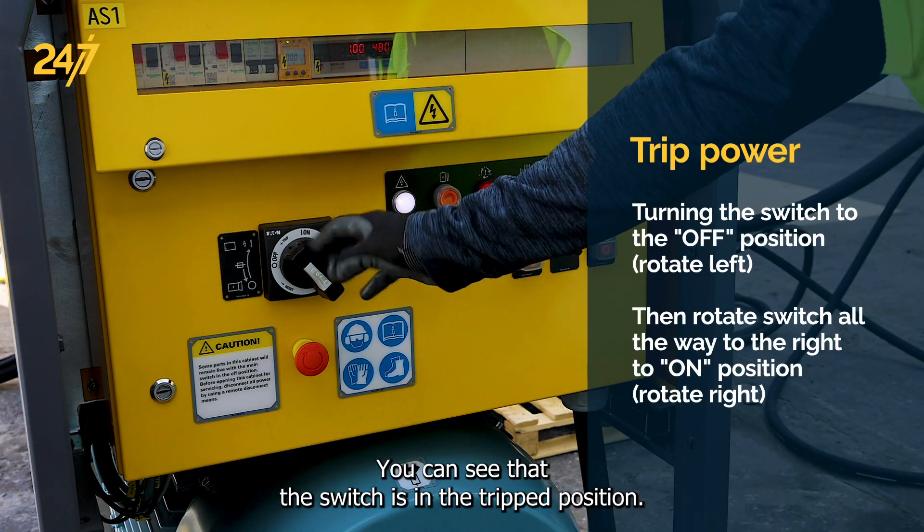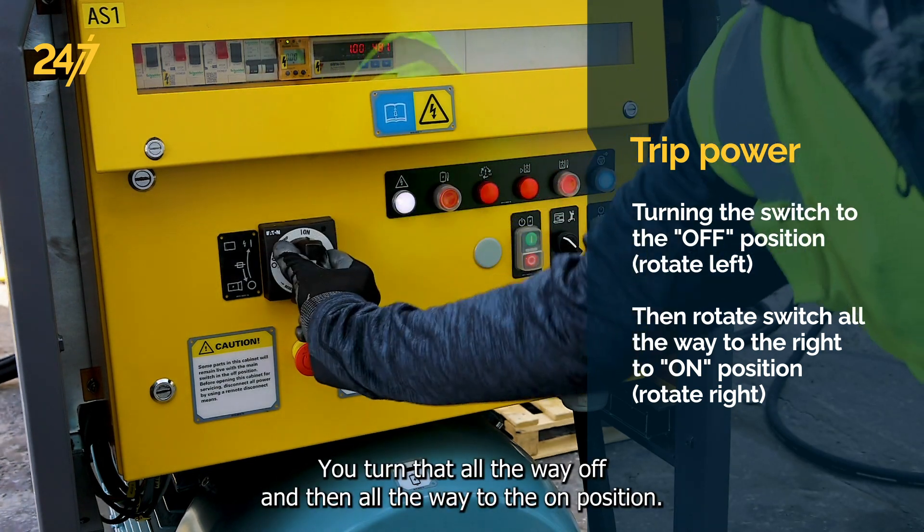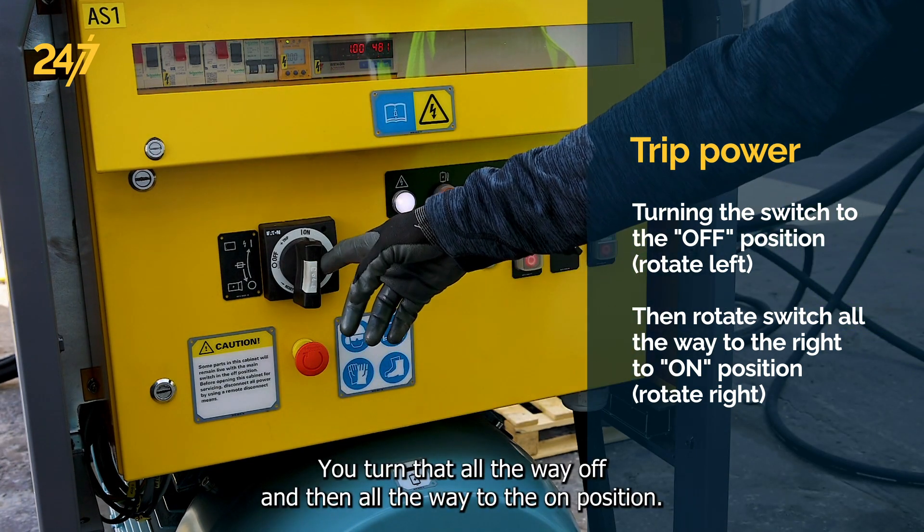You can see that the switch is in the tripped position. Turn that all the way off and then all the way to the on position.